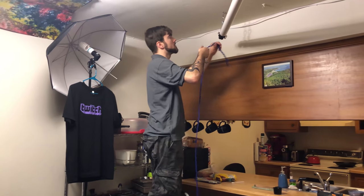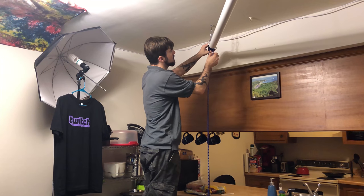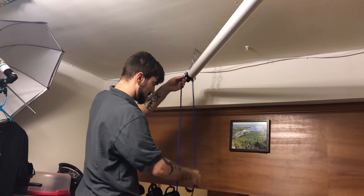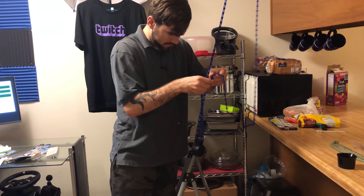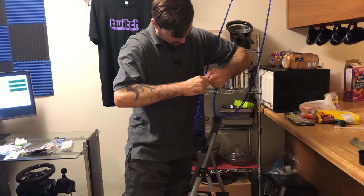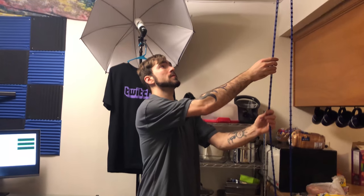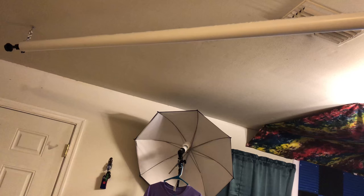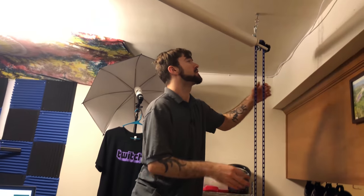The chain goes through the little clog thing right here. So when I want to bring my screen down, I just unroll it like that — and we're in business. Now I've got to take it down and glue the green screen to it.